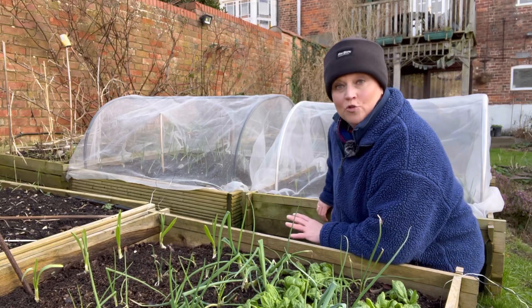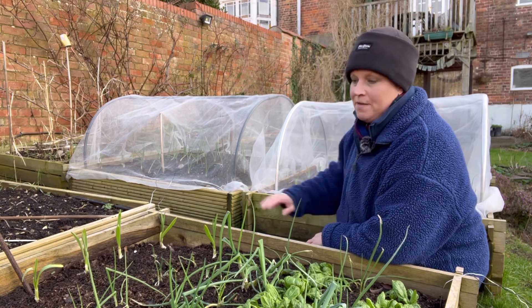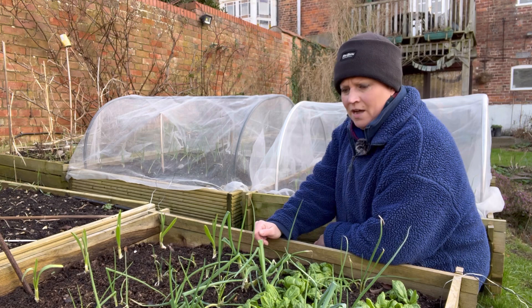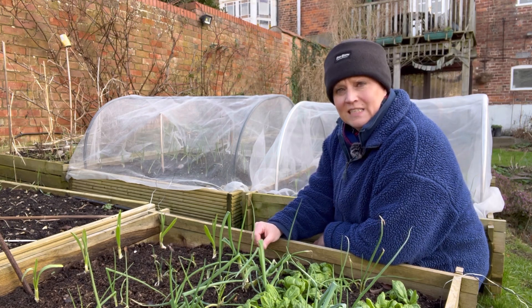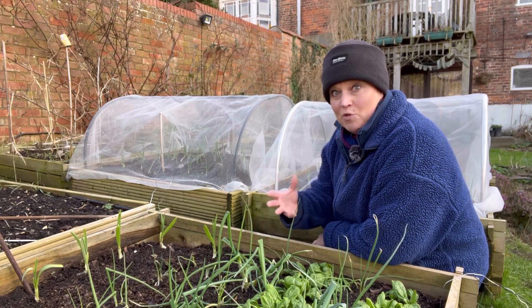I'm in my home kitchen garden and I've just taken a big cloche off this bed in front of me. It's a little bit breezy and windy today, so I just wanted this bed to get a little bit of air movement.